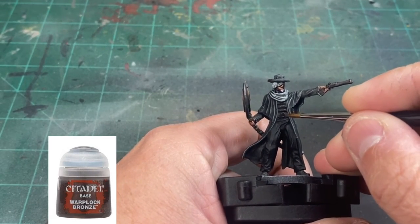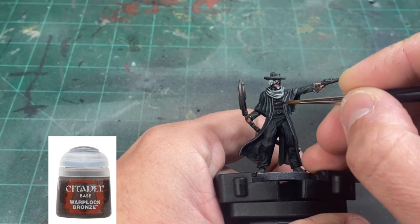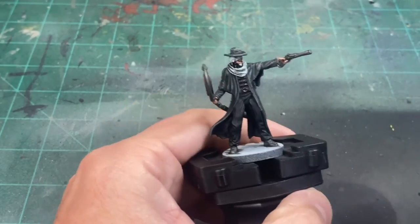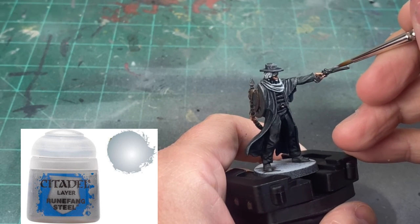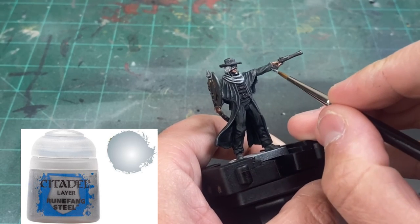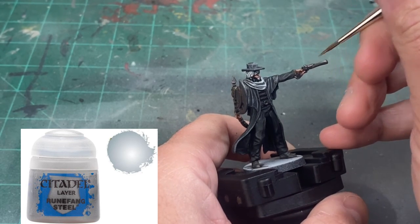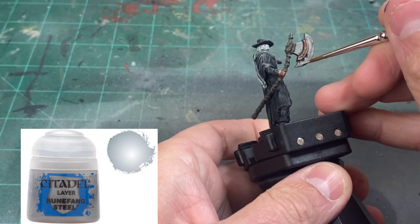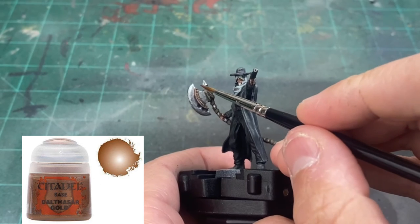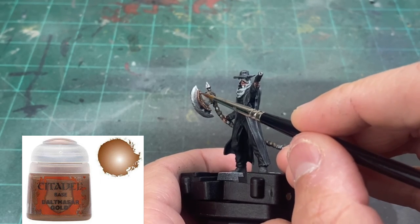We're going to re-apply some Warplock Bronze on the front chest area, as the Nuln Oil really took it over and we need to brighten it back up. For all of our metal bits, we're going to use some Runefang Steel — that's the top portion of our gun, the trigger guard, and the metal portion on the bottom of the gun. For the axe, we'll do all the edges and the top portion of the spike. Then take our original Balthasar Gold and hit all the gold portions, being careful not to get it into the lettering that the wash settled into.